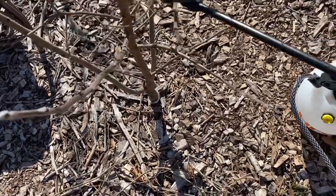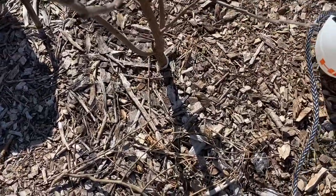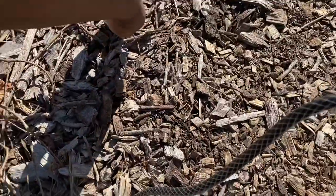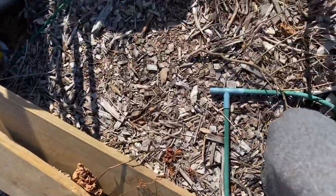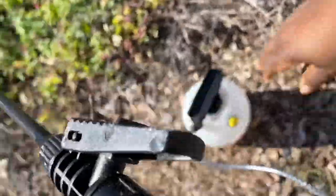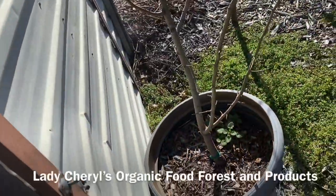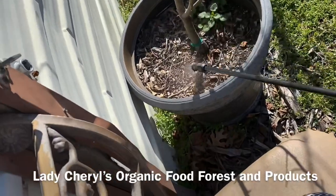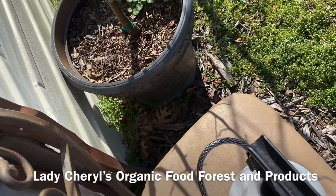This is a Yates persimmon — an American persimmon tree. It's only a couple years old; it was a twig when I got it from Stark Brothers but it really took off this fall. I'm spraying all behind it, on the ground, all over it, as best as I can. I'm using a one-gallon sprayer. Now I'm moving on to a pear tree that had fire blight last year.